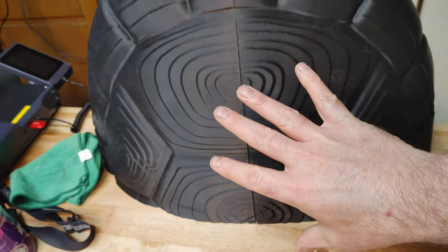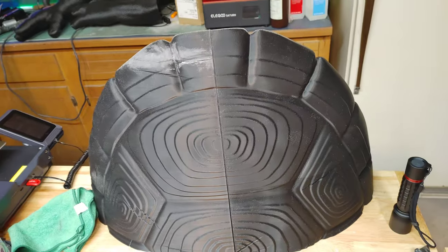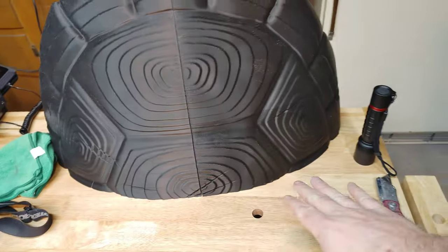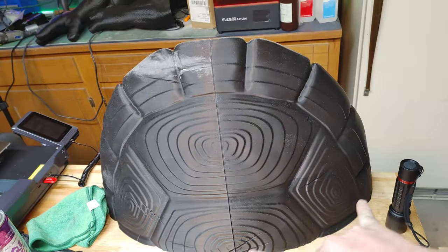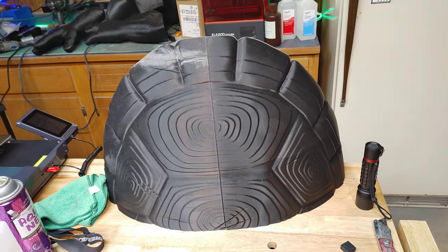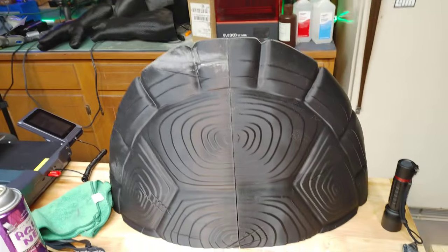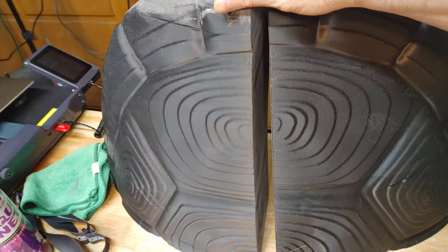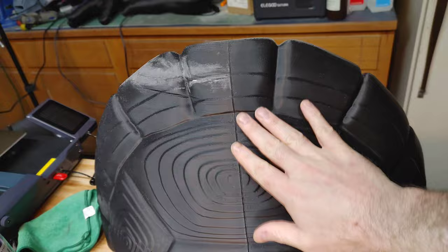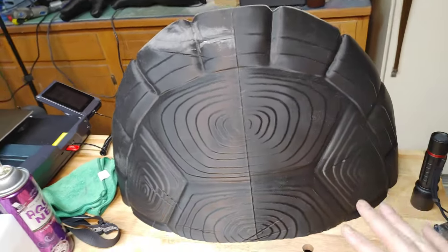Now this turtle shell is huge. When I originally looked at the file, I really thought I was going to be able to just print the turtle shell in two halves - basically half the shell and then half the shell. But it is way too wide in whatever orientation or direction you put it to actually print it in one piece on an Elegoo Neptune 4 Max, Neptune 3 Max, or a CR-10 Max. So I had to cut it up and do a little bit more pieces than I wanted to, which is going to create a lot more cleanup, joint, and seam repair than I wanted. But guys, it was the only way I was able to do it.